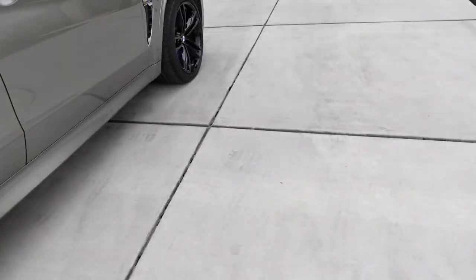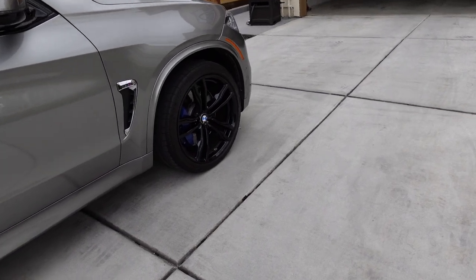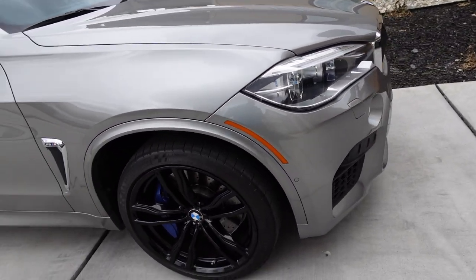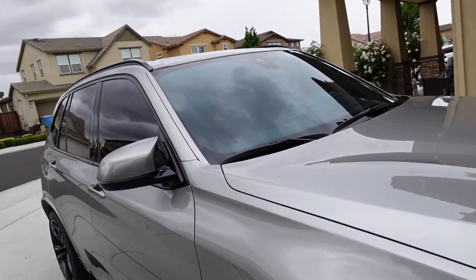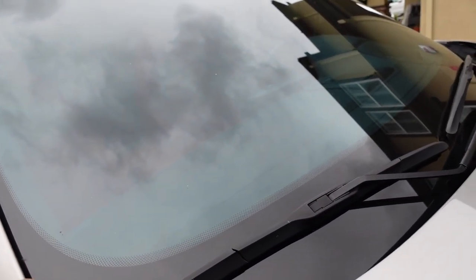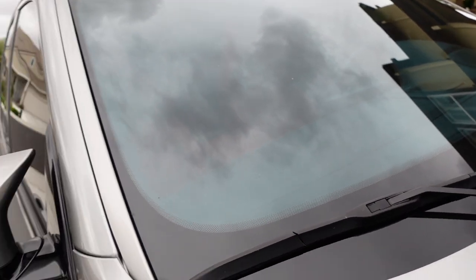These brakes are great, I highly recommend them. I'll link it in the description. And if you guys are in the Bay Area, I'll link the place who did my windshield tint — they had me in and out within about 30 minutes for just the windshield.